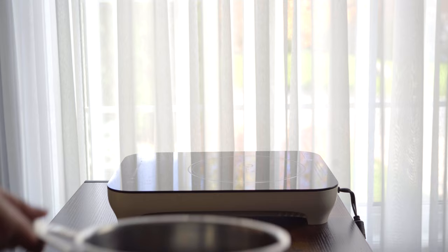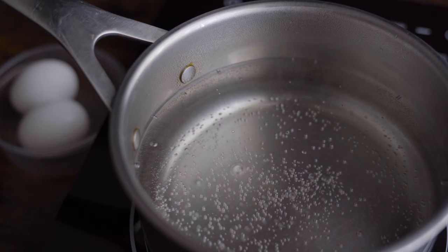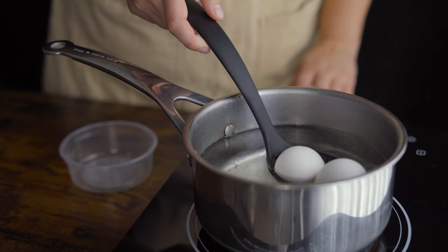Get a pot of water onto medium-high heat and bring it up to a gentle boil. We don't need the water to be bubbling like the fiery infernos of hell or anything, or our eggs are going to crack when we put them in the pot.